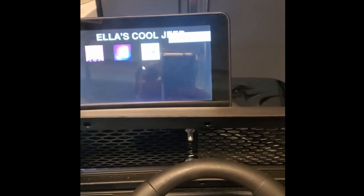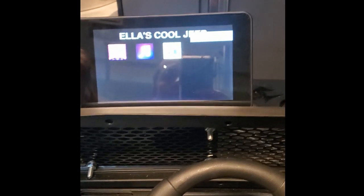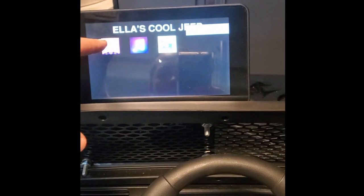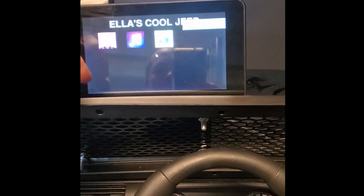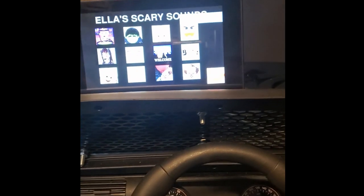That'll be the fourth button on this custom menu. There's a low voltage warning I need to look into, but for now this is the main screen of Ella's custom application — it's called 'Ella's Cool Jeep.' The first button is a leftover soundboard I had from Halloween; if we ever take her trick-or-treating in this she can launch that.